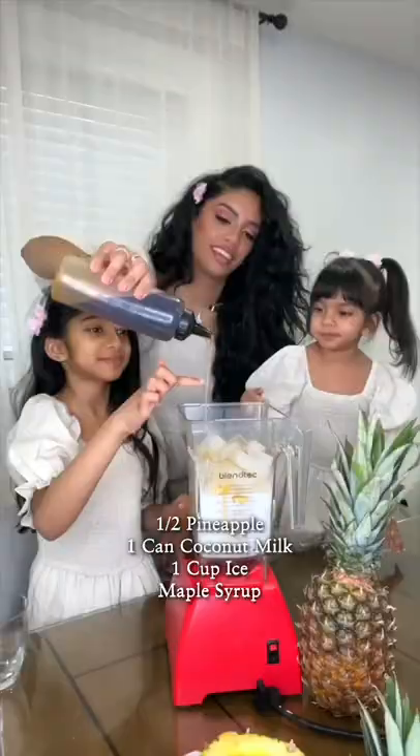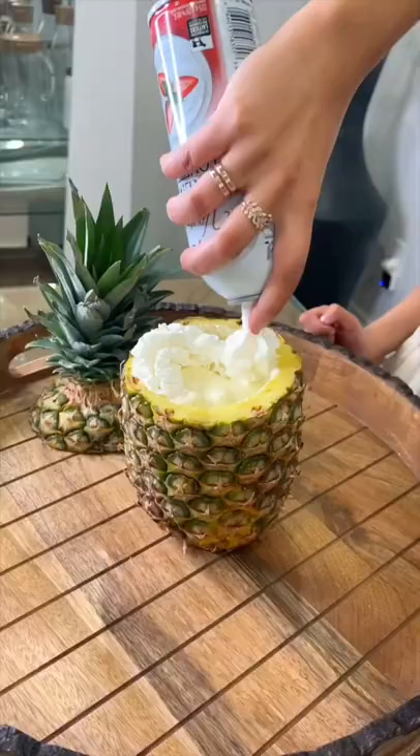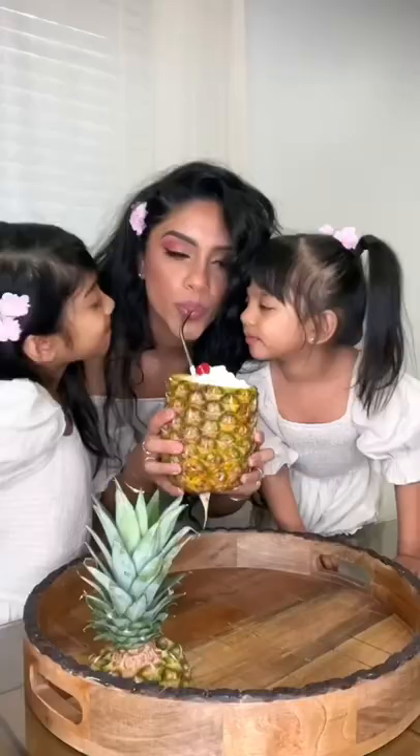We're going in with maple syrup. Blend until it's nice and slushy, icy, and smooth. Top it with your favorite toppings — we're using fresh whipped cream and a yummy cherry on top. And you're all done, enjoy!